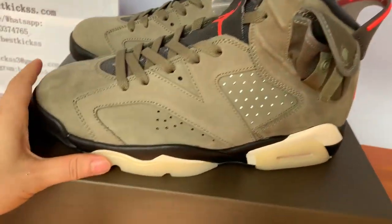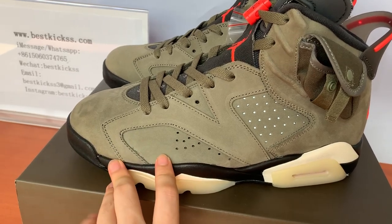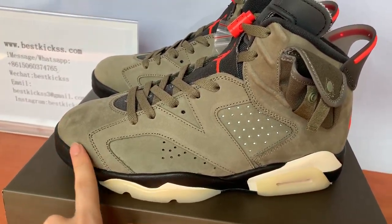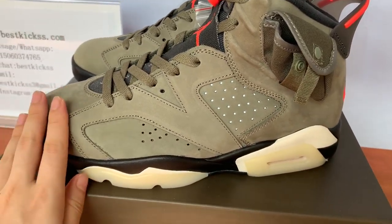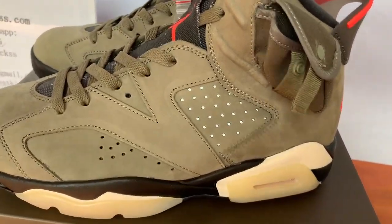I want to repeat again — the Jordan 6 Travis Scott is really very wholesale and very popular now. So if you guys are interested, just contact us. The quality of these pairs is really good — our Jordan 6 Travis Scott.